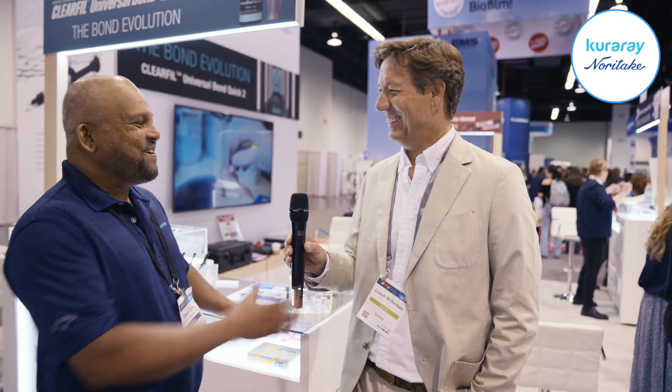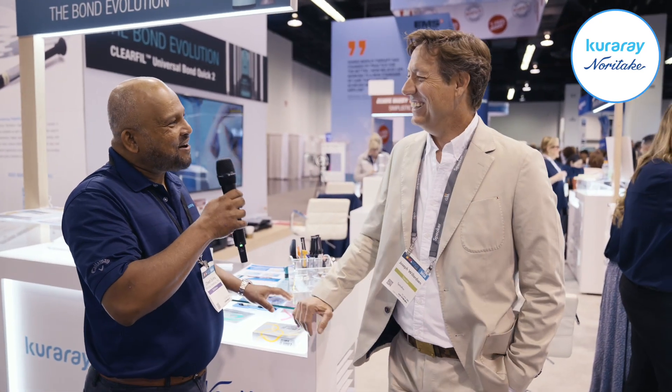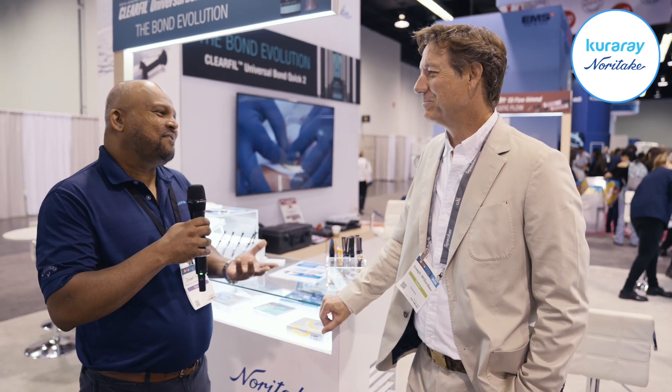So all in all, everything that these new products are doing is just making my life in the practice easier and knowing that I'm doing a good job. Thank you for using our product — it's very nice to hear that it really helps your practice. That's one of the objectives in the company: we want to make your treatment easy and have patients get the best treatment.